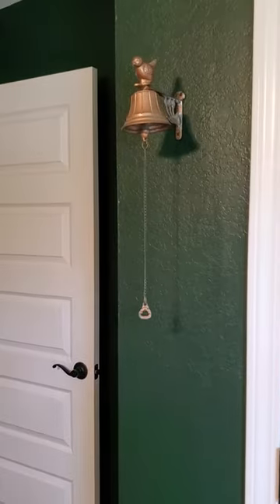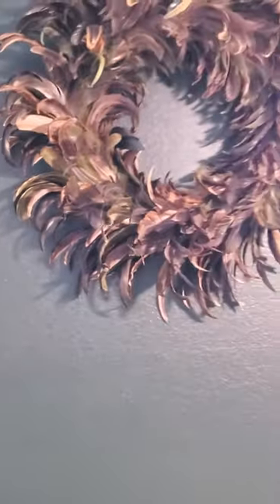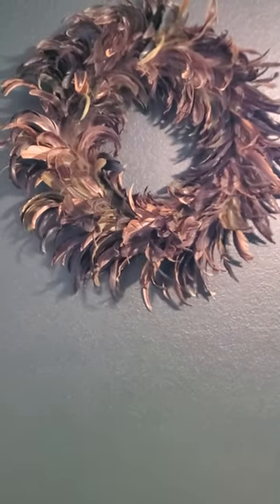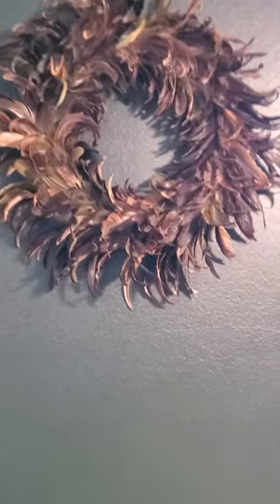It looks absolutely beautiful with metallics and I kept the white trim, kept it very crisp around the trim and moved in some more earth tones like this feather wreath that just has a beautiful movement with the fan.